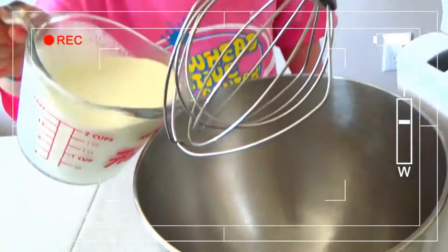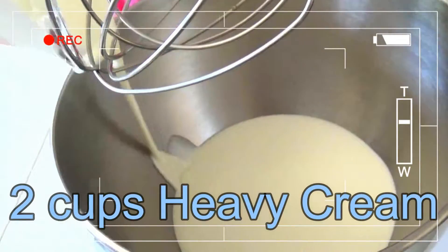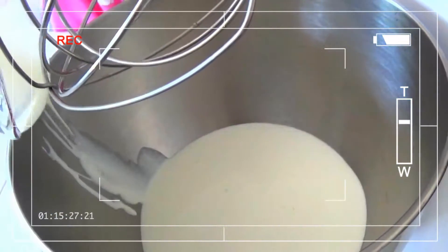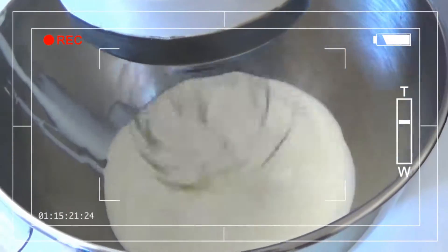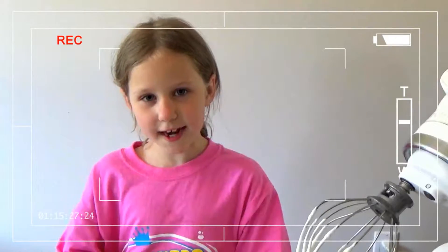In our recipe we are going to add 2 cups of cold whipping cream and whip it up until there are soft peaks. Now that I have soft peaks in my whipping cream,